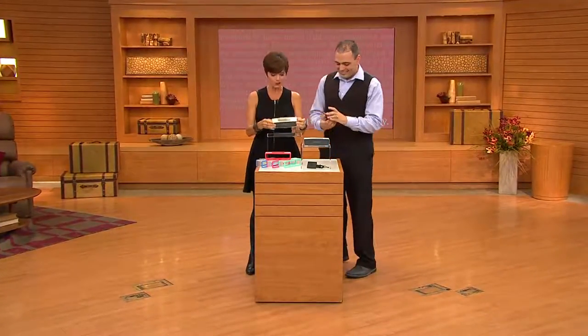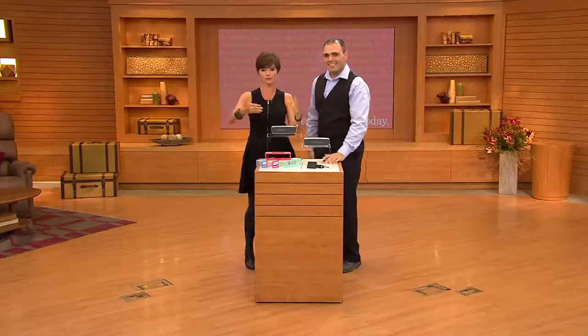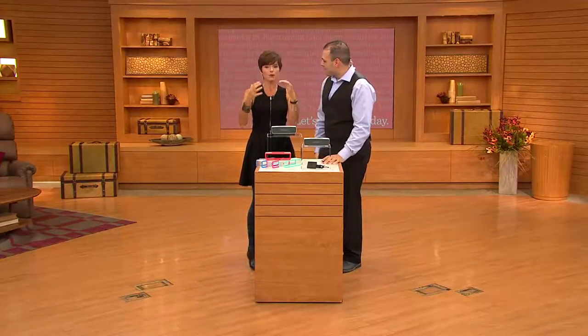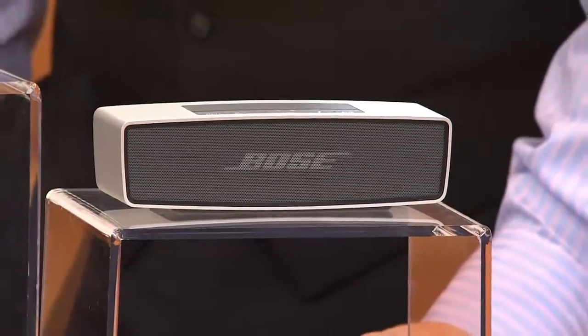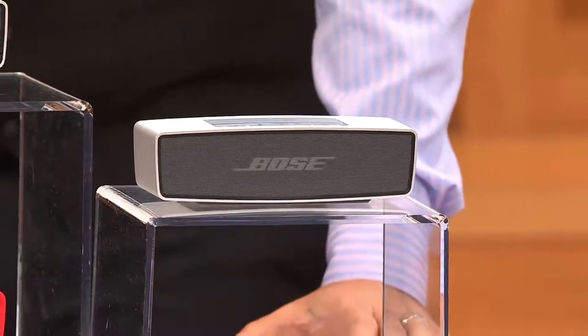That's what Bose offers you — an amazing sound. We can't know what your television or laptop sounds like, but when you get this home live, Bose is known for their award-winning sound. It's patented technology — Bose proprietary speaker technology — a robust, beautiful sound for $33.33 on six easy payments.